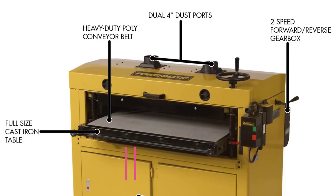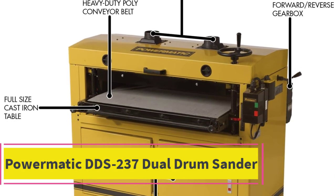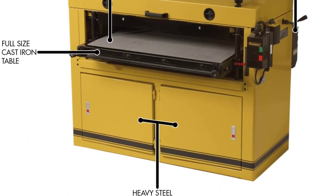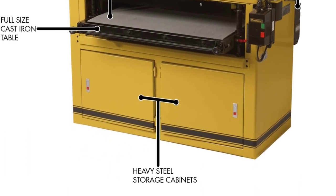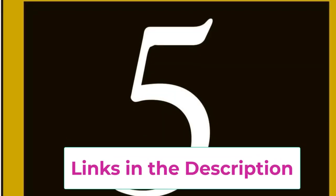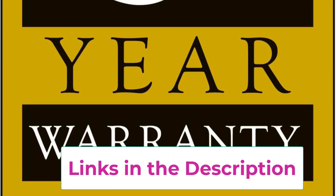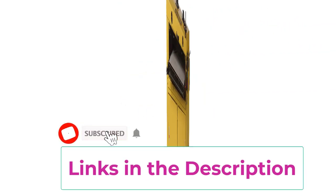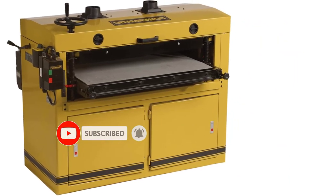Top 4: PowerMatic DDS237 Dual Drum Sander. Smooth finish: hard durometer rubber coating on dual steel drums provides flat finish. Versatility: two-speed gearbox for a wide range of sanding projects. Efficiency: dual dust ports with directional baffles. Sturdy full-size cast iron table for solid support. Adaptability: independently adjustable rear drum allows for fine tuning.